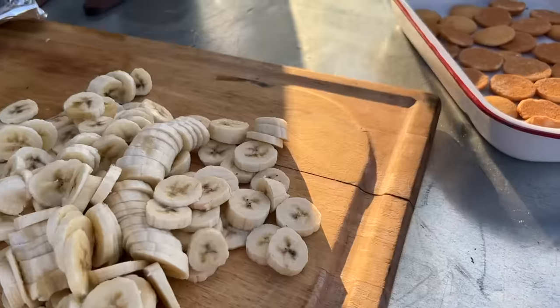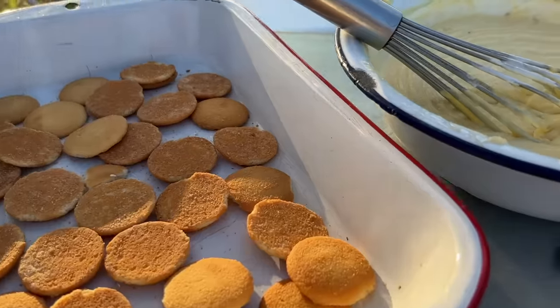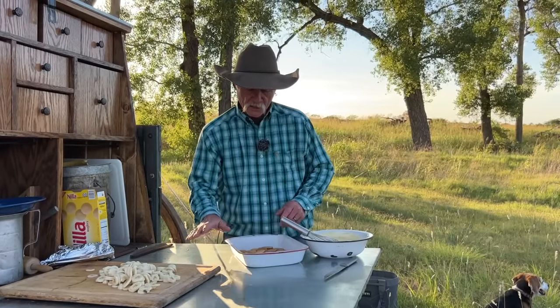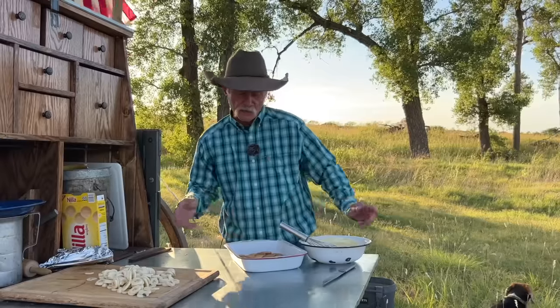Layered in the pan they are — the bottom layer, got that first one mixed together with half of that whipping cream. Folks, put this deal together by laying some of that pudding mixture right there on top, a good even coating, putting some bananas all up in there, and then just keep layering it to the top. Crumble some goodness on there and let her go.